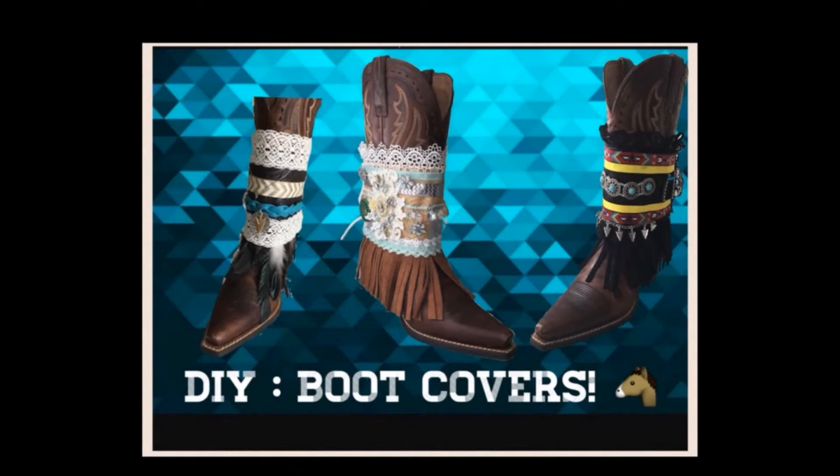Hello and thank you for joining me on today's video. I'll walk you through step-by-step on how to make your very own boot covers to personalize your boots.